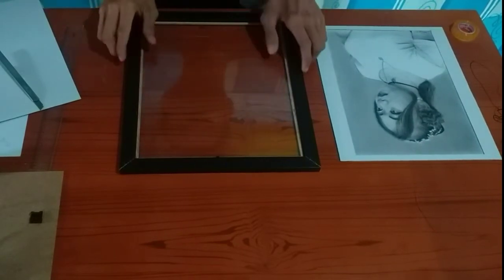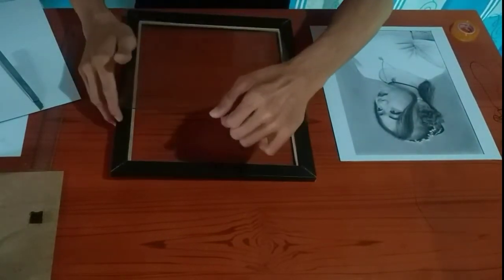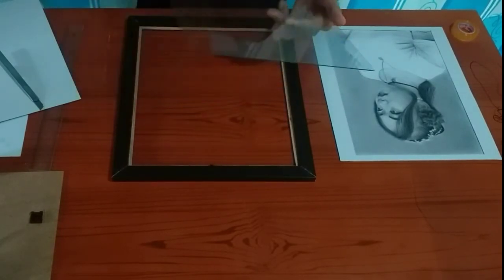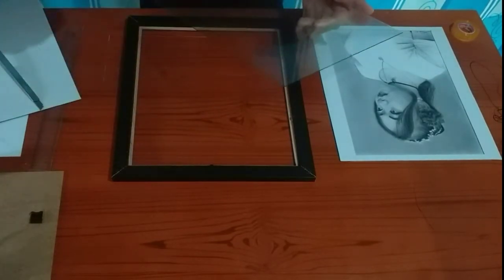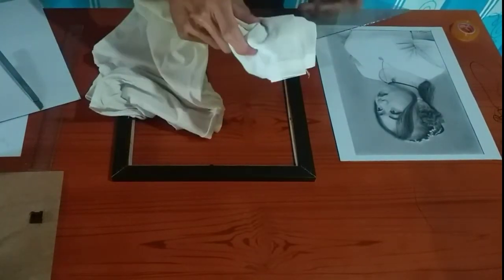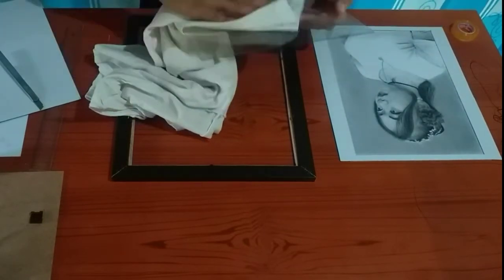Before natin ilagay yung artwork dito sa frame natin, siguraduhin natin na malinis yung salamin ng frame. Kung-nasan lang natin sya ng malinis na tela or tissue — pwede din.